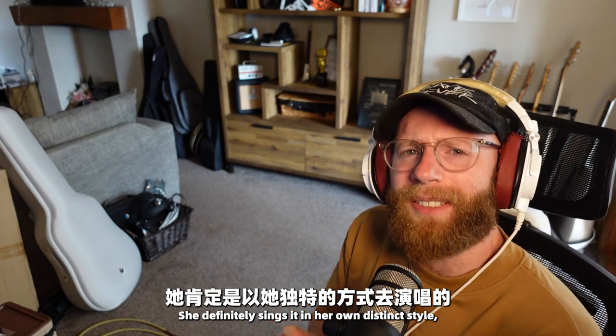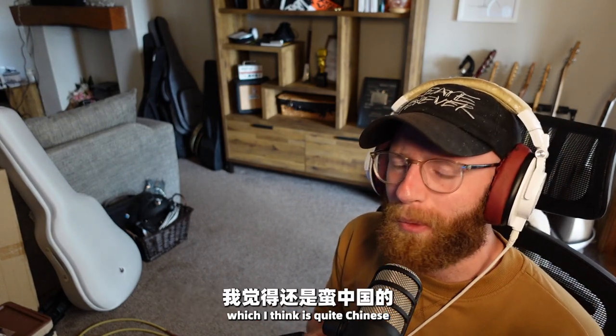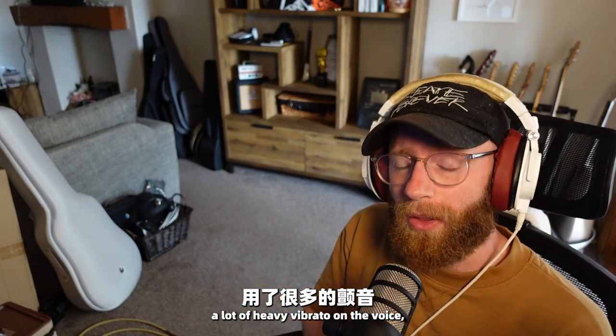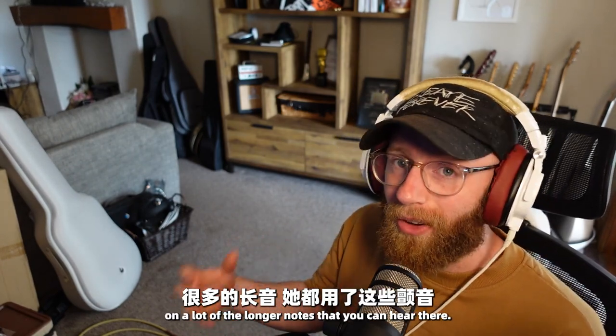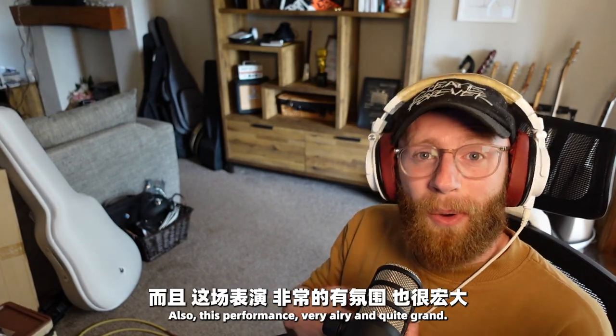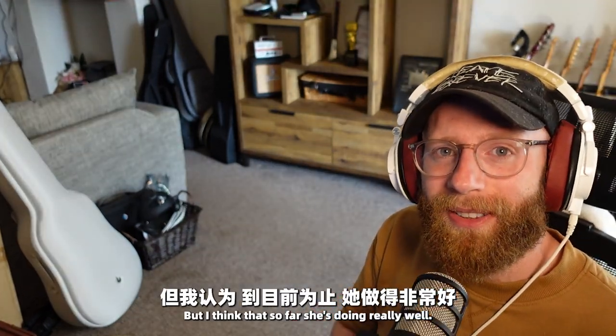She definitely sings it in her own distinct style, which I think is quite Chinese in the fact that she uses a lot of heavy vibrato on the voice on a lot of the longer notes. Also, this performance is very airy and quite grand, but I think that so far she's doing really well.